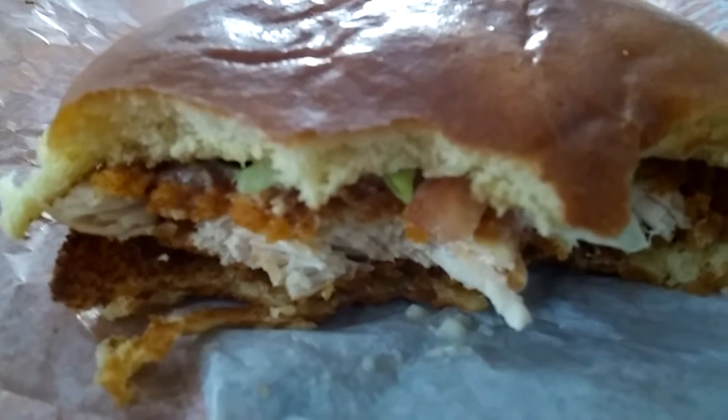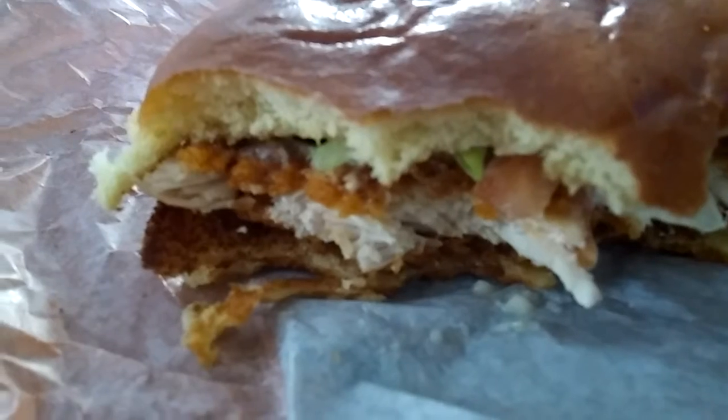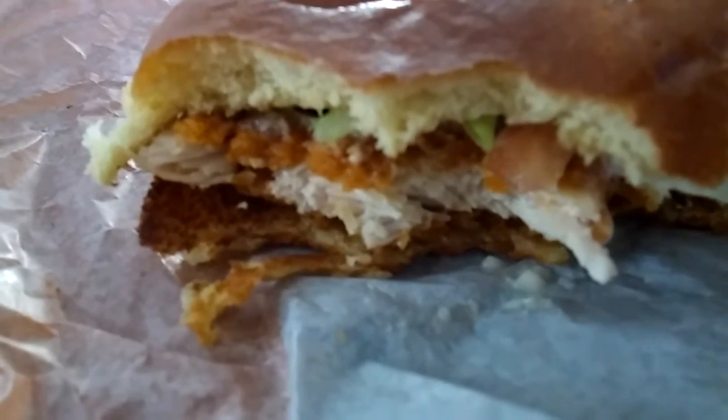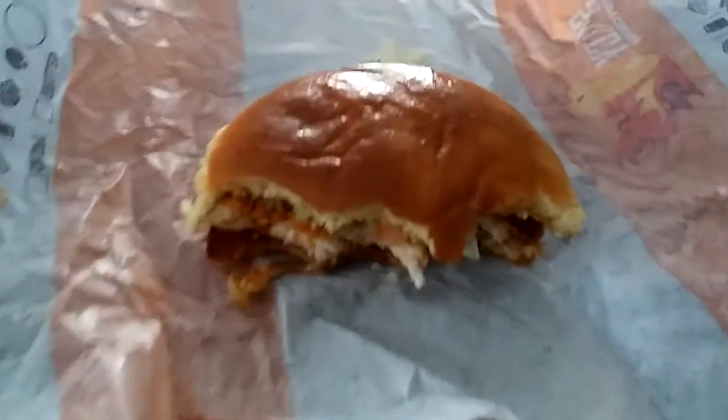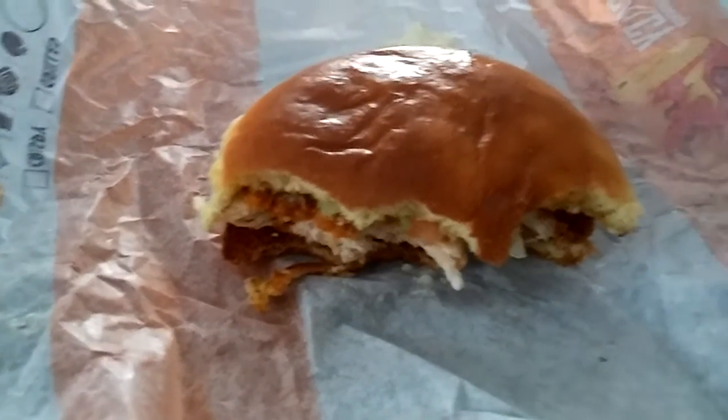If you want to try something different, something new, and if you go to Burger King instead of getting the plain old Whopper — which I love, but I'm trying to cut back on red meat — definitely try this. This is definitely worth it if you want something spicy, juicy, and crispy.